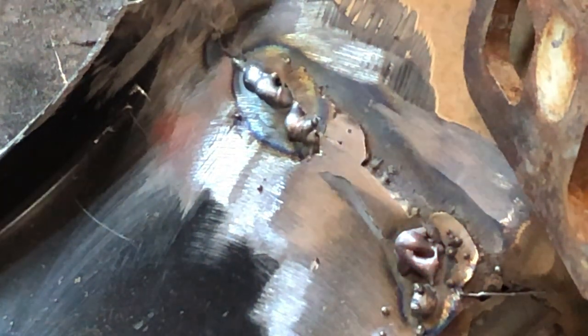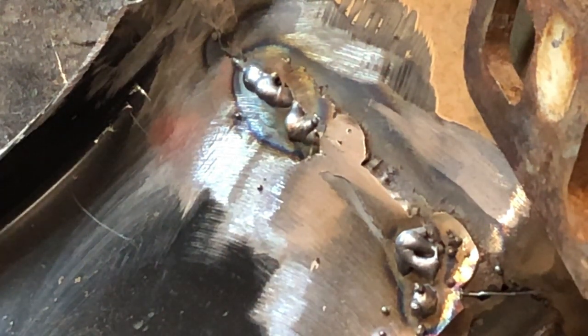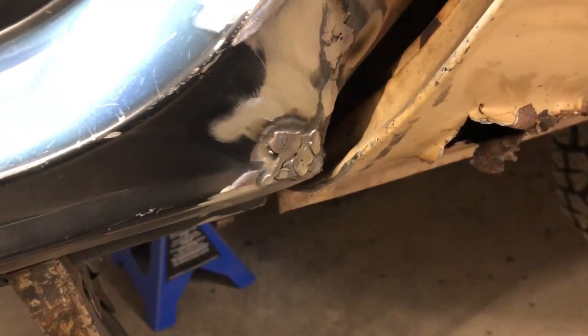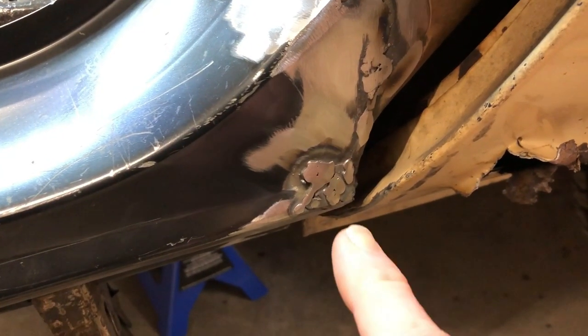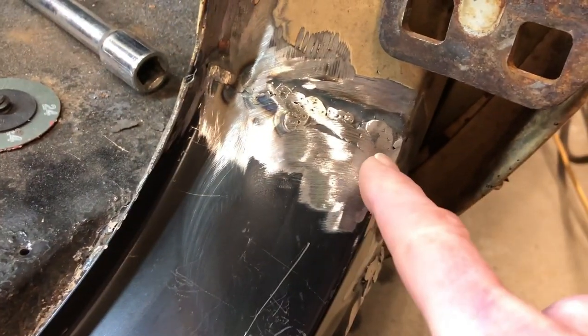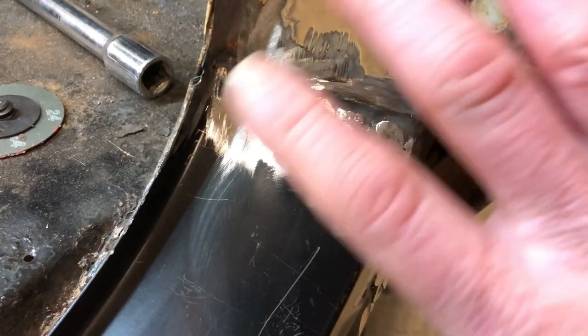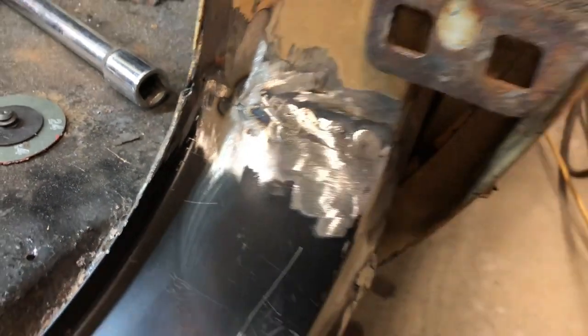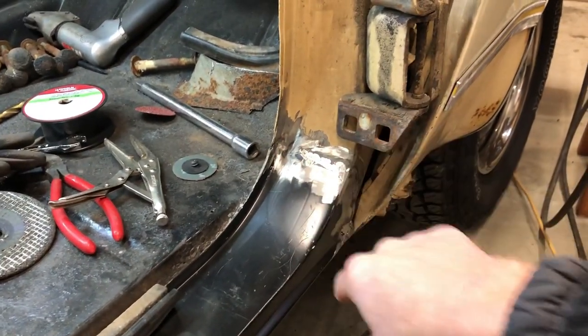I'm liking it. We'll get the grinder, grind that down, see how much hole is left, and do the same thing down below. It's still not pretty but the hole is filled in, thanks to Greg's technique. I also came up here and we're doing really well at getting those holes filled in up there.